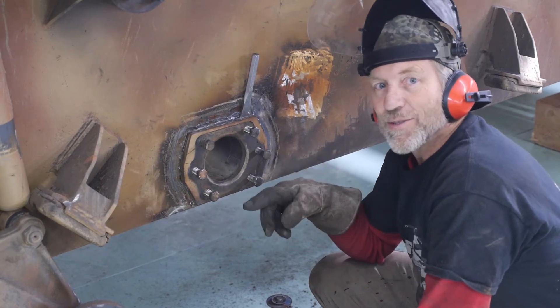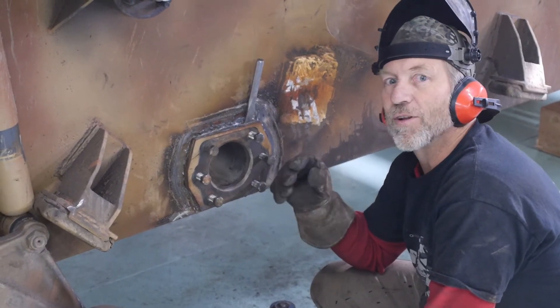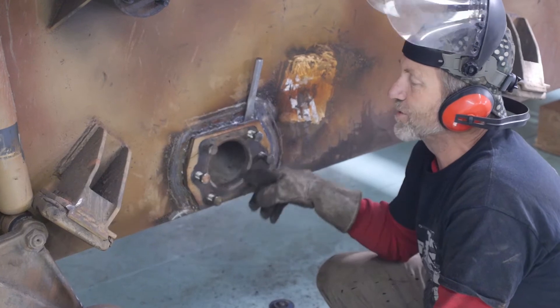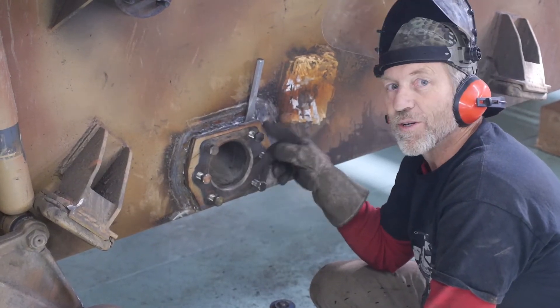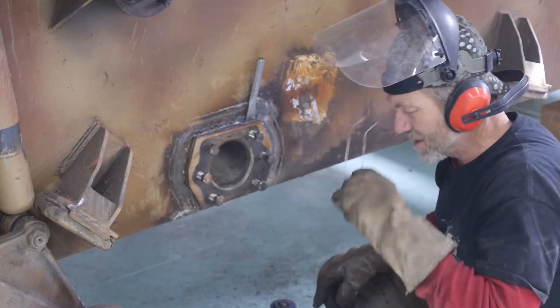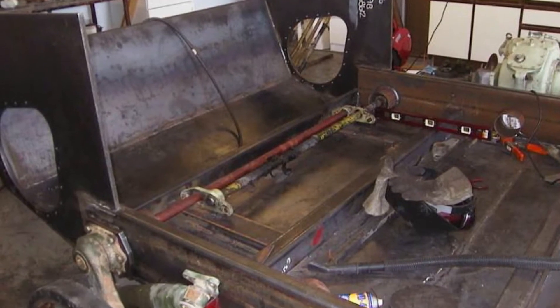Yeah! Okay, in 2003 — probably about April of 2003 — this was the first one of these that I welded on. So it's gonna be the first one that comes off. It's like a time machine going backwards here.